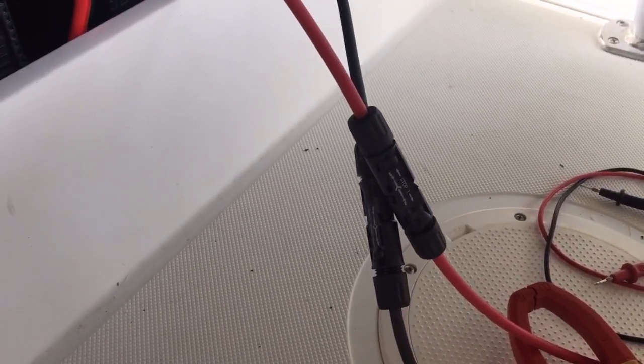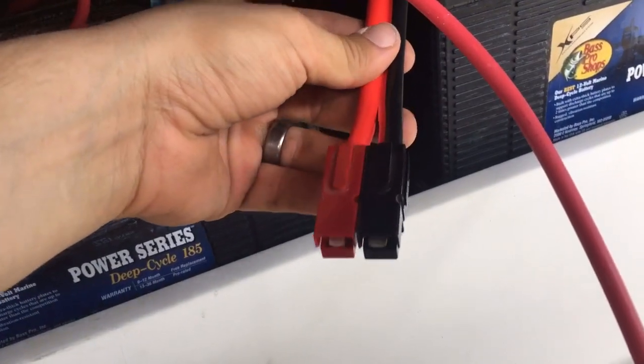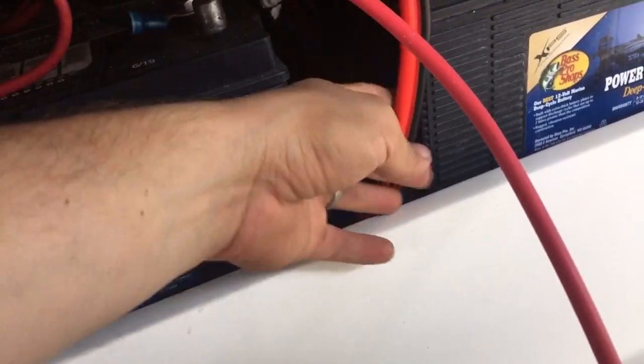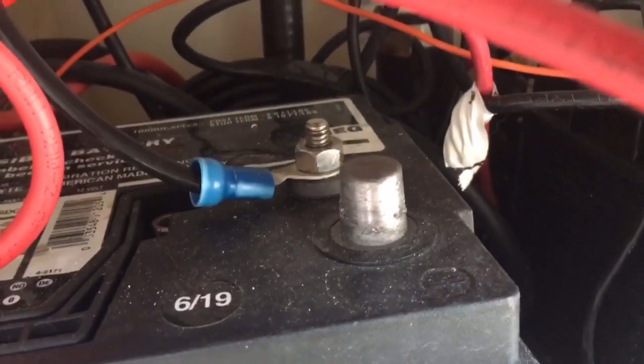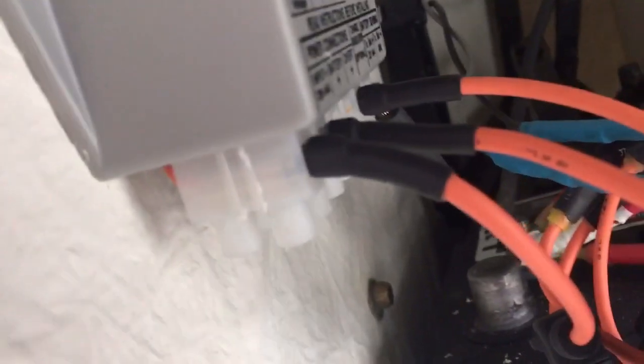I used MC4 connectors for him to be able to plug up, and just made a kind of a whip. I also made him an Anderson connector plug, and that one is for an IOTA charger which he just took off with. When you do these boats you want to think about moisture, so I used a lot of glue-filled heat shrink — there's some glue-filled heat shrink right there on my splices.